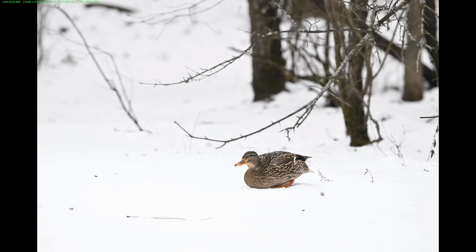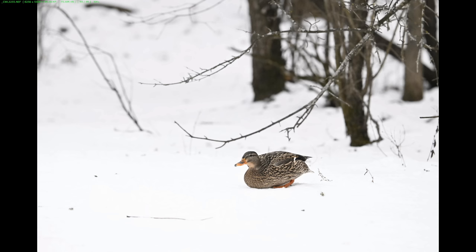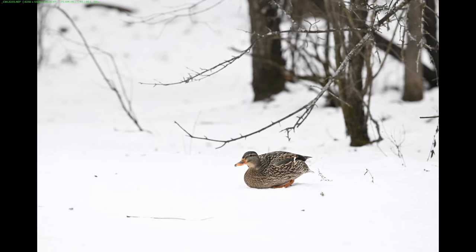Here is our female mallard duck. She's in a branchy area and she's going to lift off and take off into the branches — we'll see how the eye detect does with the Z9. I'm shooting with my Nikon Z9 with the new Z100-400 lens at 310 millimeters. ISO is 12,800, shutter speed is 1/3200 of a second, f-stop is 7.1, and I'm using wide area AF. Please subscribe, hit the alert button, and a like would be appreciated.